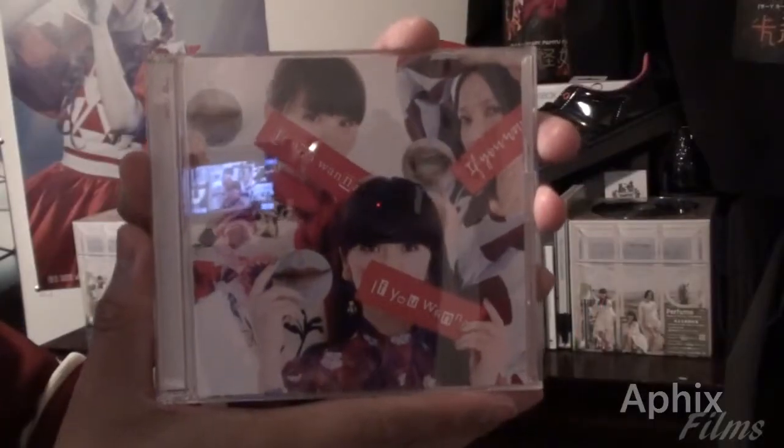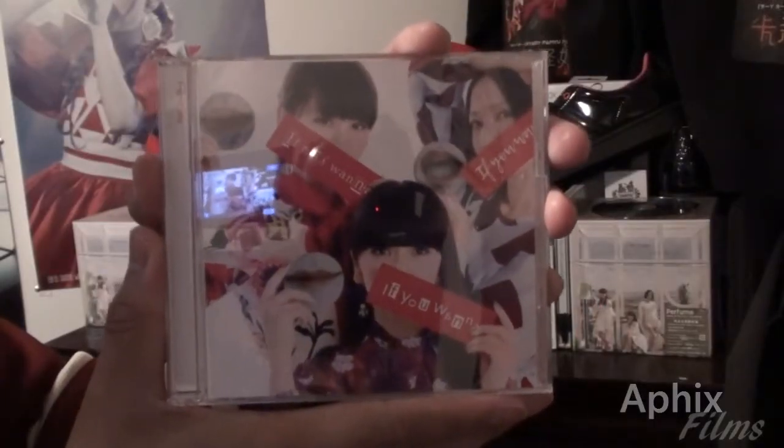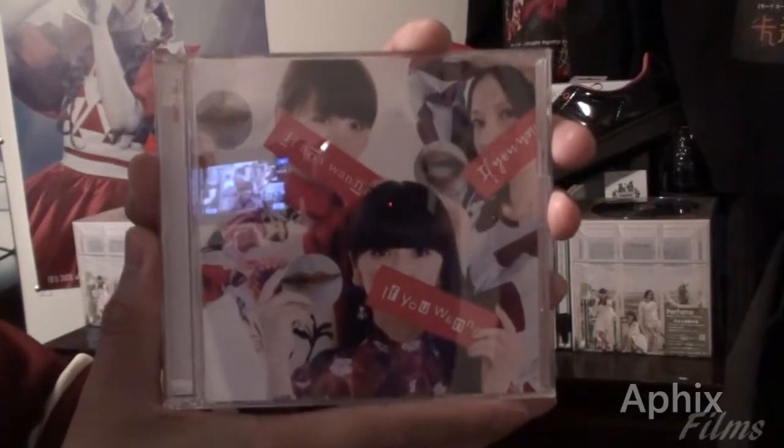That's been this unboxing, guys. Thanks for watching — don't forget to comment, thumbs up, and subscribe. I'll see you on my next upload, later.